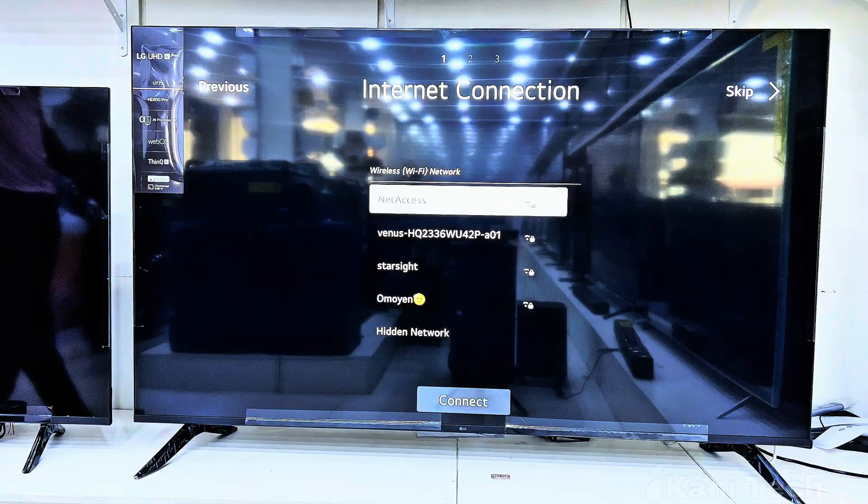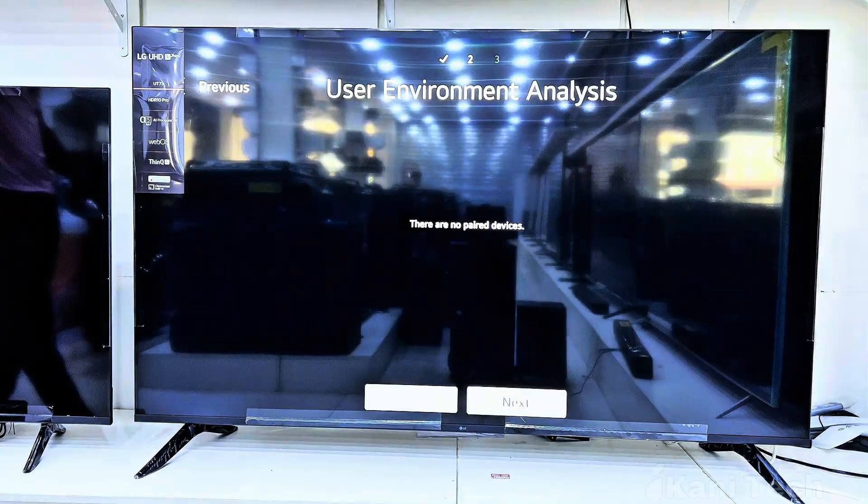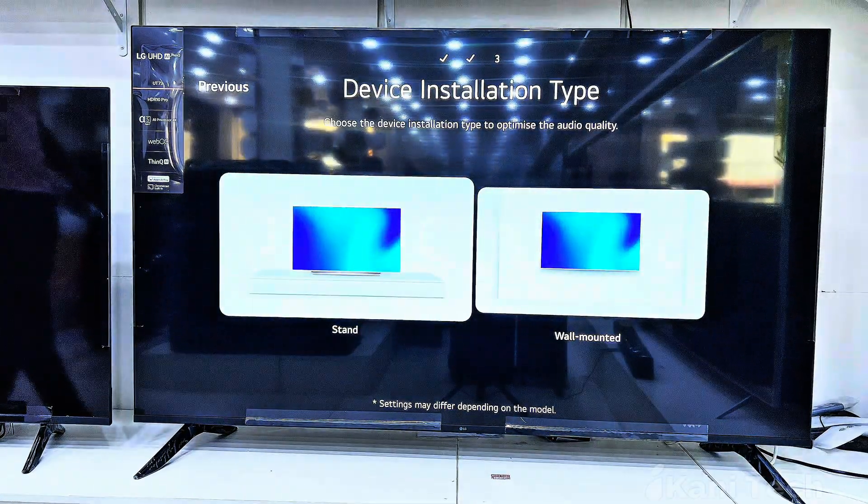Now it is time to connect to the internet. Choose your Wi-Fi network. Once connected, select your TV mode. After that, the TV will ask how it's placed — on a stand or wall mount. This choice helps optimize the sound experience, so make sure to pick the right option that matches your setup.